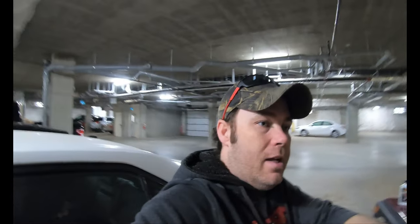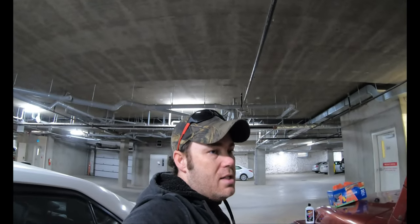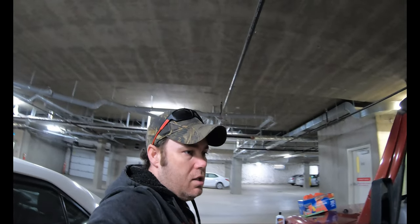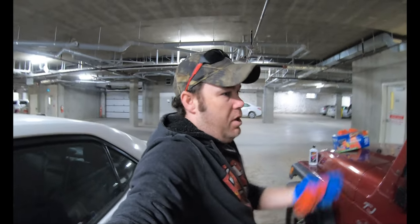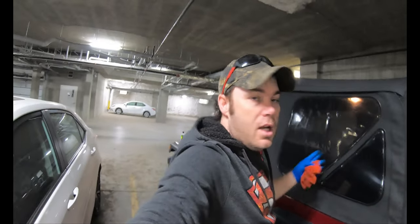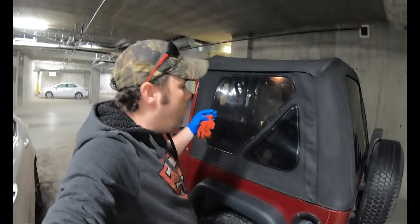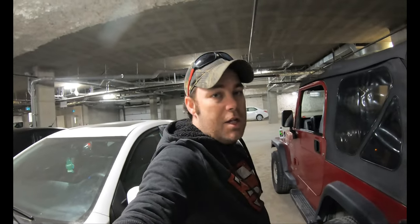If you've got a soft top with nasty windows, don't jump out and replace them just because they're foggy, and don't let anybody sell you on a soft top restoration kit unless you really want to go above and beyond. For probably 90 percent of us this is sufficient — I just wanted that little bit of clarity for looking out the back window. If you liked what you've seen, please smash that like button, comment and subscribe, and we'll see you on the next one.